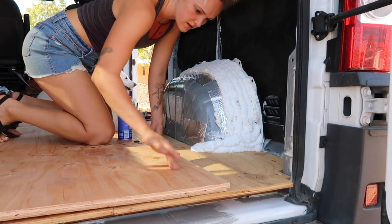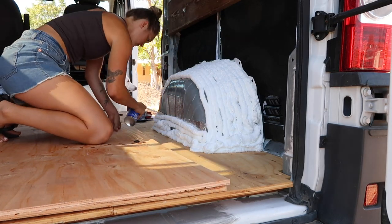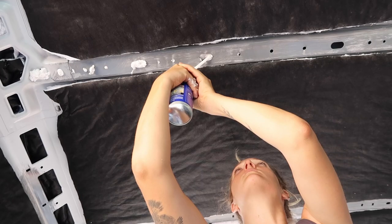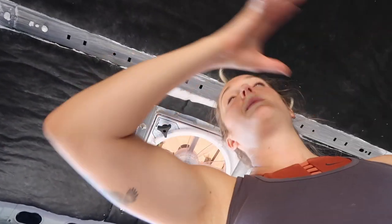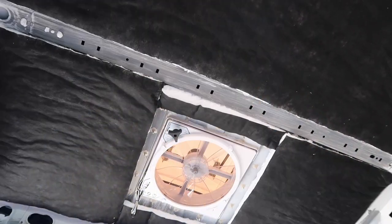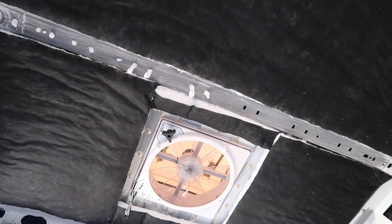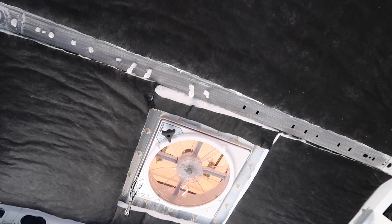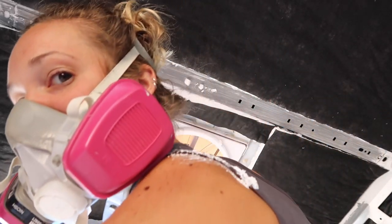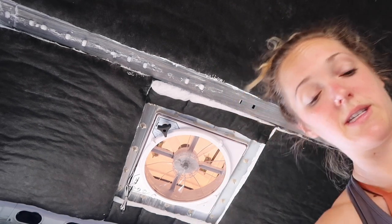I probably shouldn't be touching that. Sorry, Mom. Oh, that just fell. No, no, no. Expanding and a little chunk of it that came through a hole fell. Luckily, it fell on a piece of garbage. This stuff is so messy. Oh my God. What is happening? I need something. What a shit show. Look — it landed on my back. I'm going to run and get garbage bags because this is ridiculous.